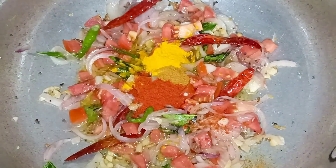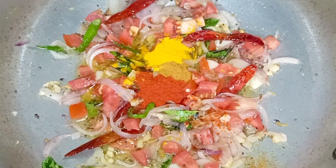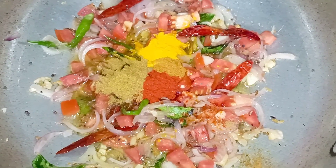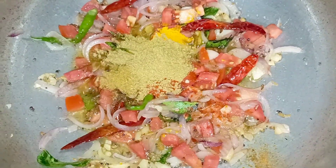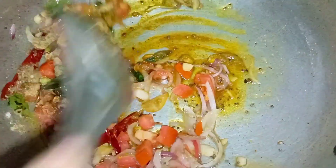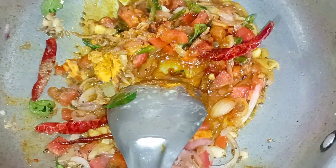I will add the oil. Take a little bit of oil, then add the oil to the pan.